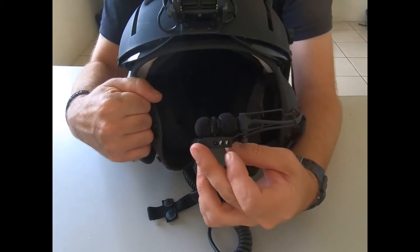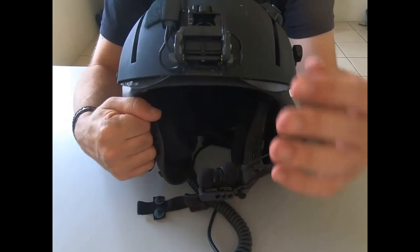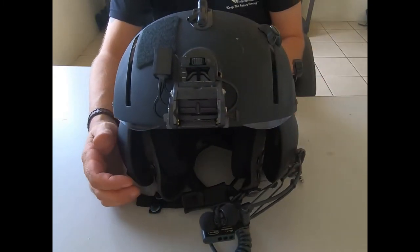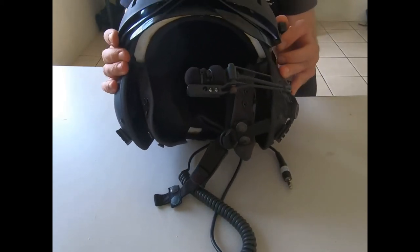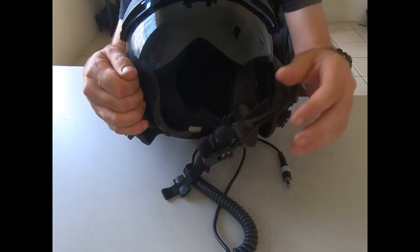We've got two green LEDs and then an infrared LED. The mount on the front is for NVG ops — night vision goggles operations. Apart from that it's pretty much standard.